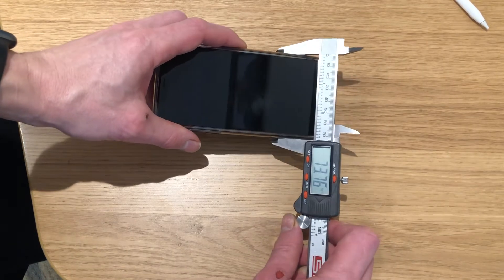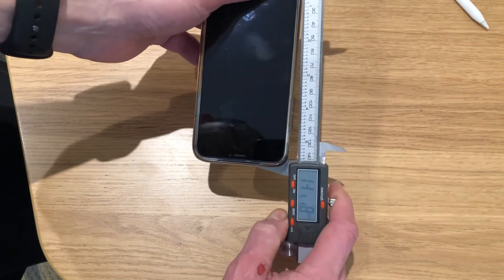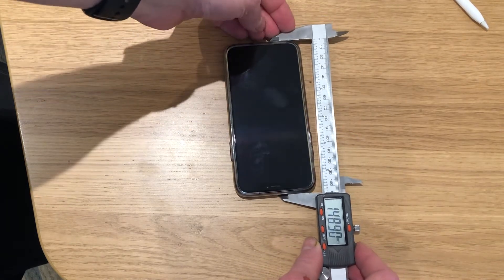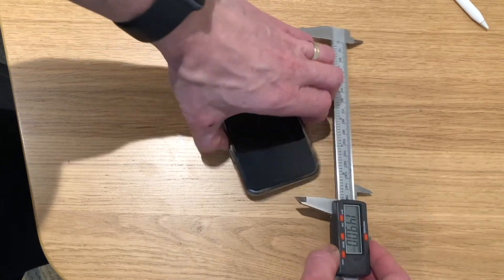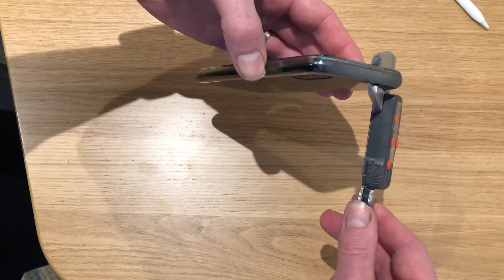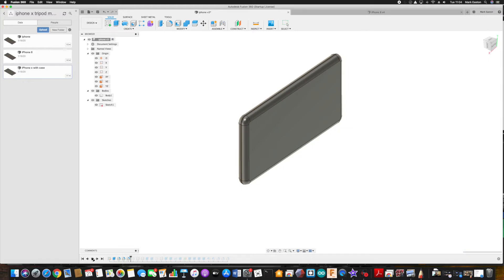The next step is to understand a little bit more about the device that we're trying to mount onto the tripod. So here I've got an iPhone X - it's in a case and I want to keep it in the case - so I'm going to do my measurements around the case while it's fitted to the phone. We're going to measure the length, the width, the height, and also the weight.